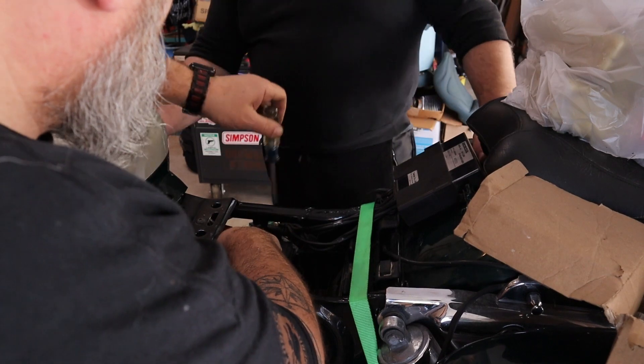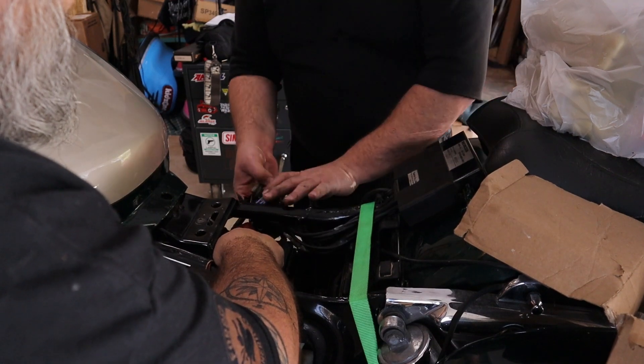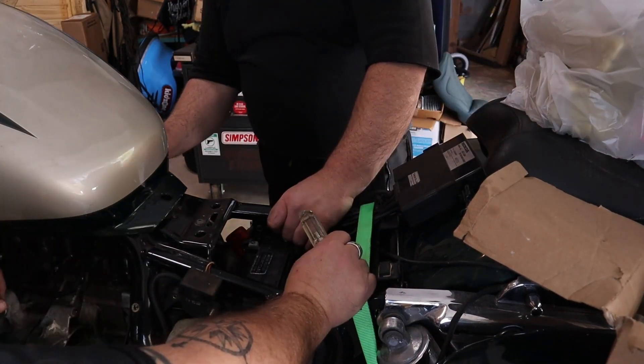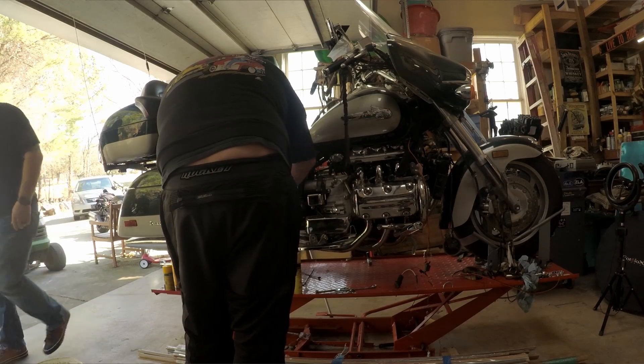Something is pulling amperage with the key off — that fuse, and it's not touching anything, just sitting in the air. Every time I touch this bike I learn something new.